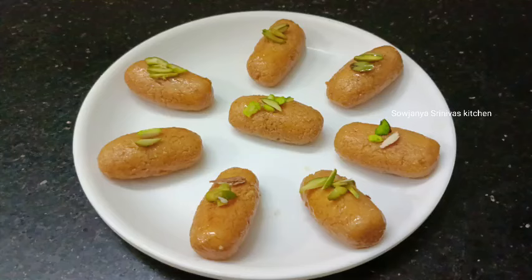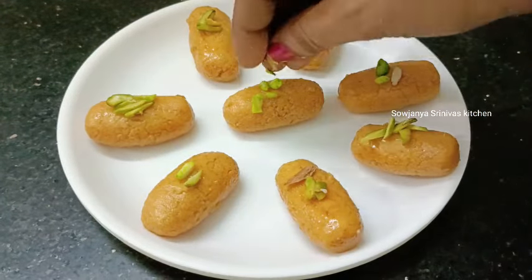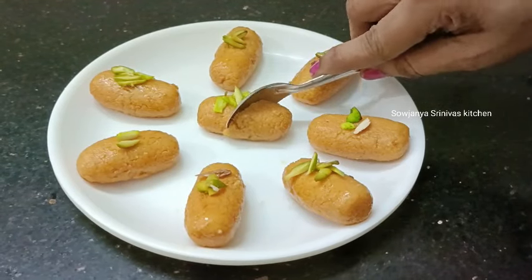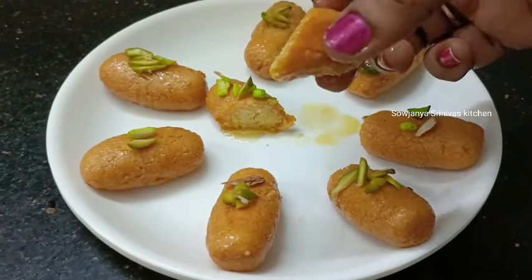Hello and welcome back to my channel. Today I am going to make a simple sweet recipe. It is very simple and very tasty. Please check this simple sweet recipe and this video.